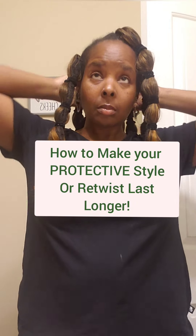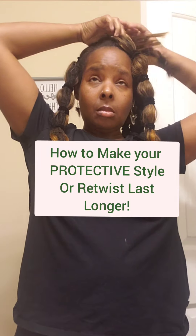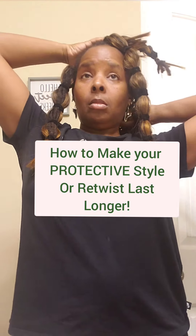Hey guys, I hope all is well. In this video, I'm going to show you how to make your protective style or your retwist last longer.